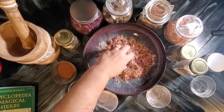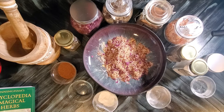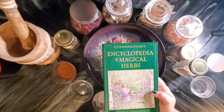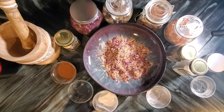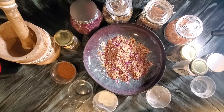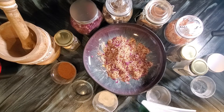My hands smell really good! I'm going to tell you a little bit about why I chose the ones that I did — I'm actually going to read right out of the book for you. I'm getting a lot of my information from Cunningham's Encyclopedia of Magical Herbs. Whenever you're making any kind of incense, please make sure that it is safe to burn. Every ingredient I've put in is safe to burn as an incense. Let's talk about the cinnamon first.